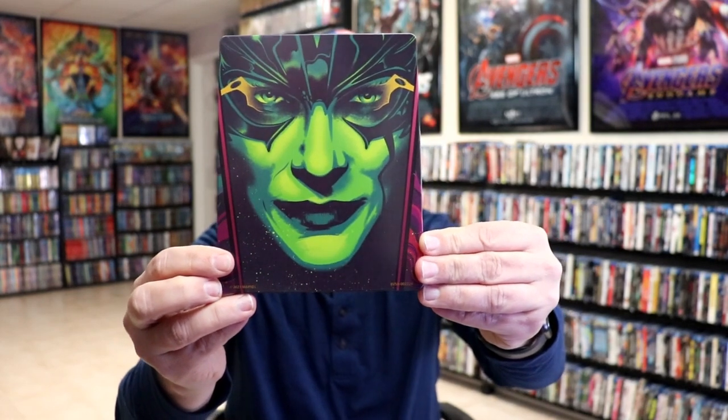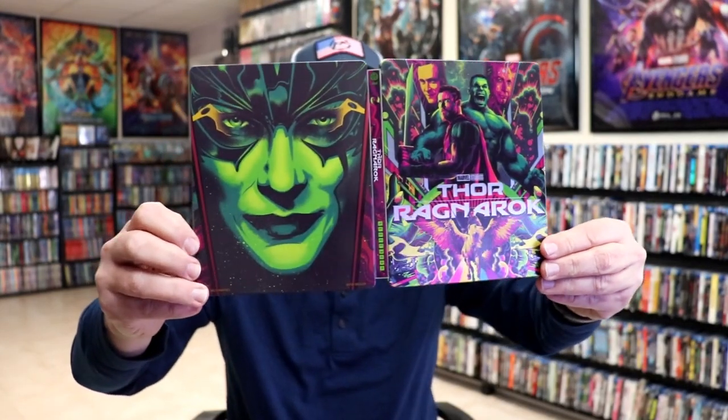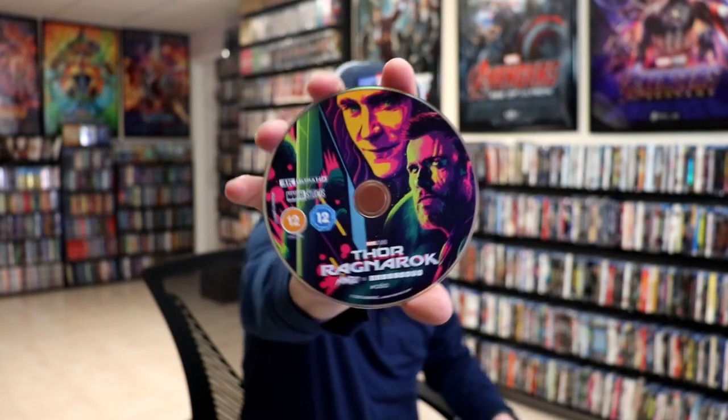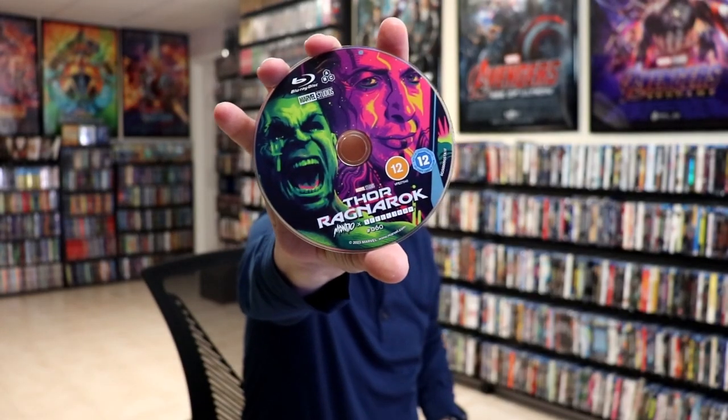And then here's the back without the slip. Really nice looking artwork. We open it up. We have our front and back together. Not bad. We have our two discs. We have our 4K disc here with some disc art. And we have our Blu-ray disc with some different disc art. And we do have some inside artwork.